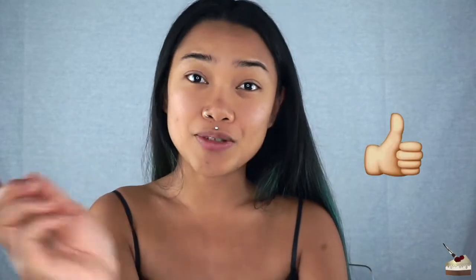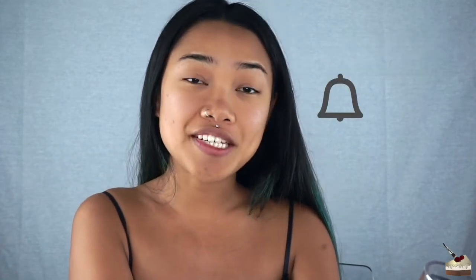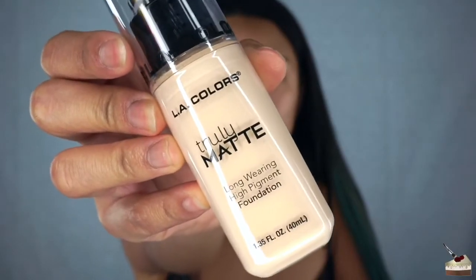Before I do the swatches, please give this video a thumbs up and subscribe to my channel if you're not already, and hit that notification button so you won't miss any new videos. This one is porcelain — obviously I'm not this color, but sometimes I like to use a lighter foundation for certain looks. Let me do one pump on my arm. Oh — she thick! Well, that's a big swatch.